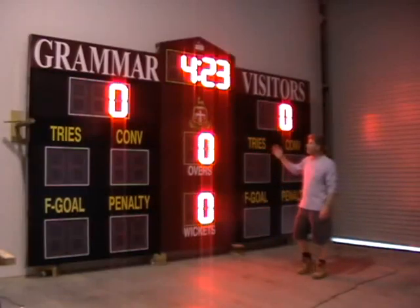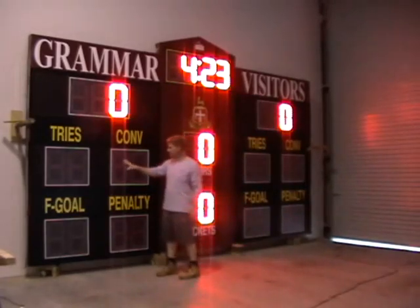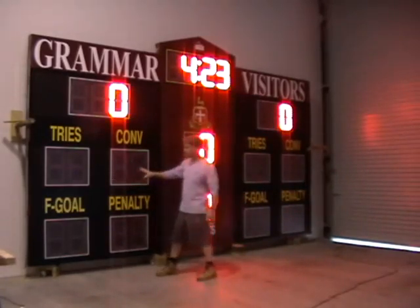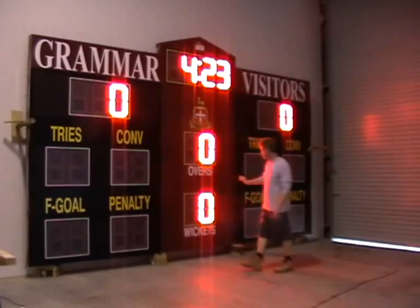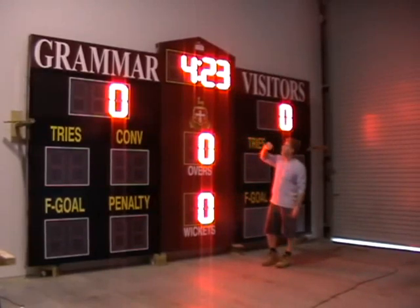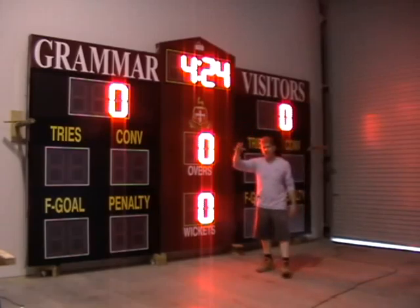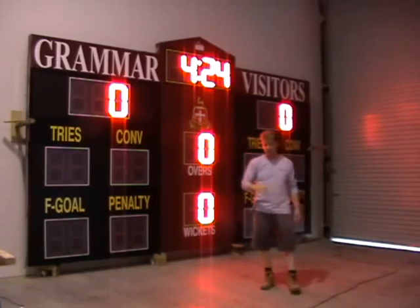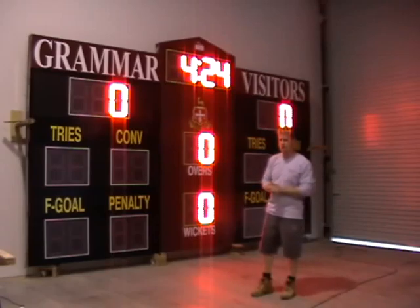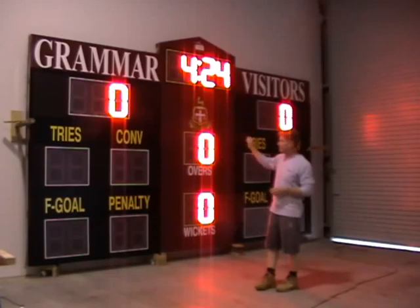In cricket mode, things are a little bit different. All the information that was displayed for Rugby is no longer lit up. What it shows now is your overs, your wickets, and your run totals. Your clock actually becomes your time of day clock — whatever time is stored within your controller, because the controller is a Windows-based controller.